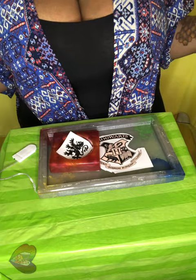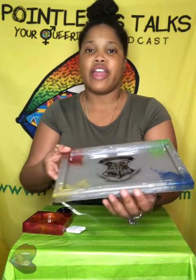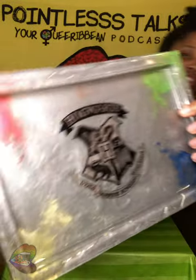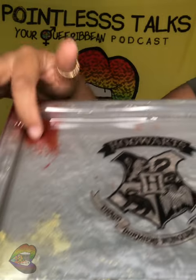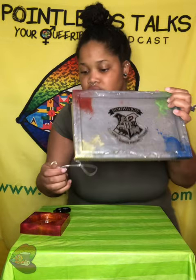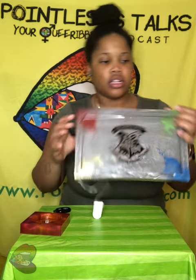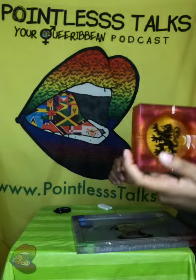Alright, so these are the final products for the ashtray and the rolling tray — the Harry Potter theme. This is how the rolling tray came out. We have the Hogwarts crest in the center. We got Gryffindor with the crimson, Hufflepuff with the yellow, blue for Ravenclaw, green for Slytherin. And of course this is the one that's lit — it lights up, and the colors are on the edges also, so when you go around you can see the yellow, red, etc.